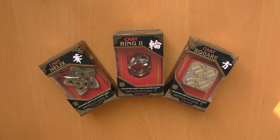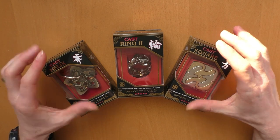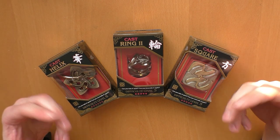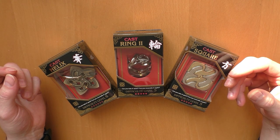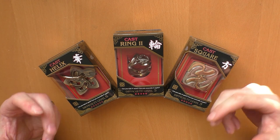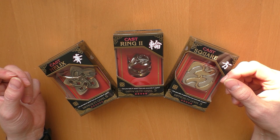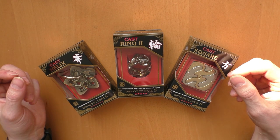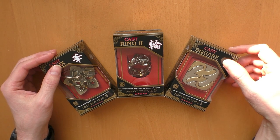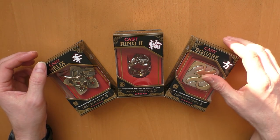Hi and welcome to another episode of Mr. Puzzle. Today I will not show you the solution for these three puzzles but only give you a small review of them. I will do a short unboxing, review each of these small puzzles, and after I solve them later I will give you some feedback about how difficult it was for me to solve them. So again, this is not a solution video — I will only review these three puzzles.